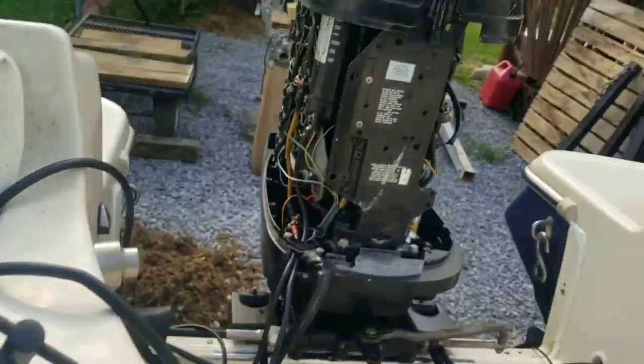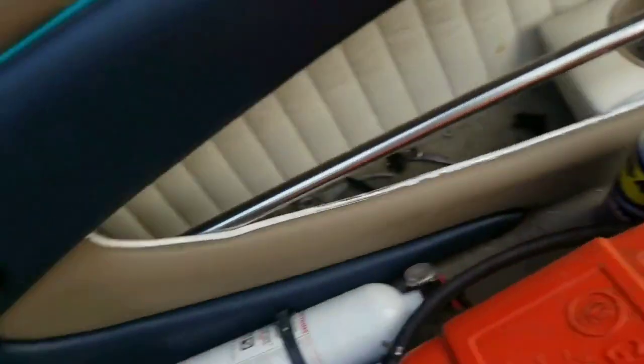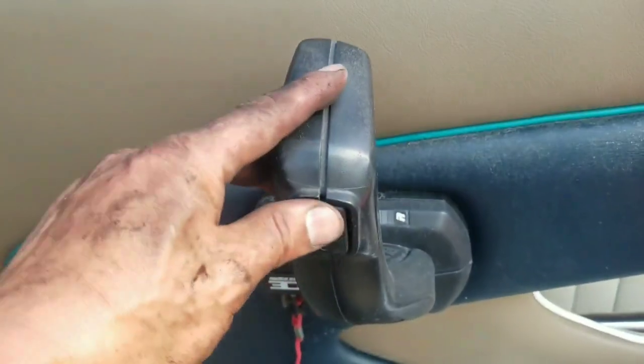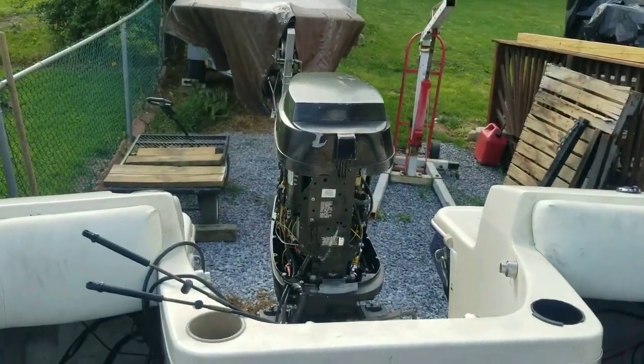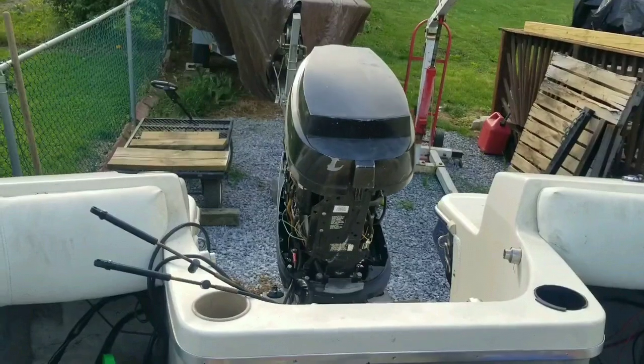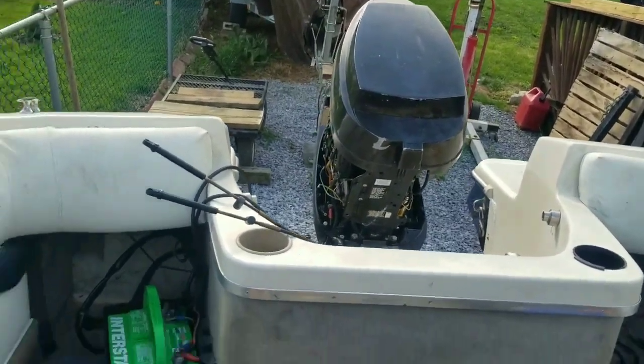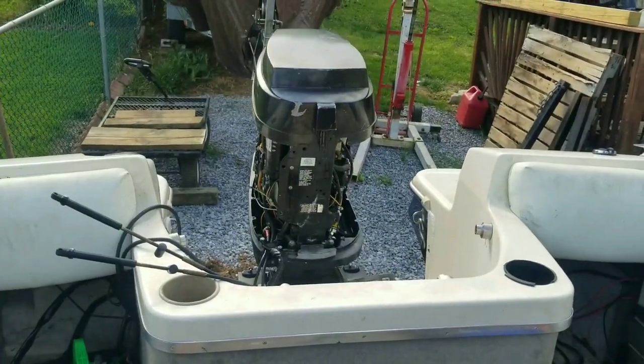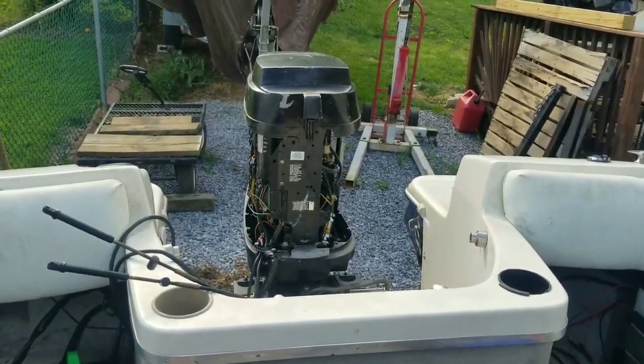Everything's hooked up. Spliced the wires in — we think it's right. We're actually going to try to do this from the controls on the boat. Turn it on. That's up. Oh, that's a good sight to see right there. I like it. Let's test it down. Mhmm — that's where it's at. So all I've got left to do is tidy up all the wires down there, and the hydraulic trim is fully operational.